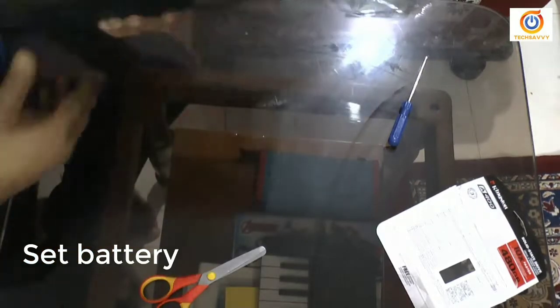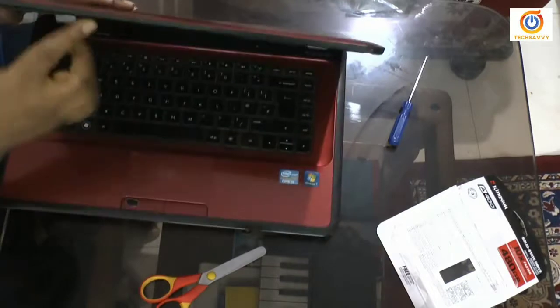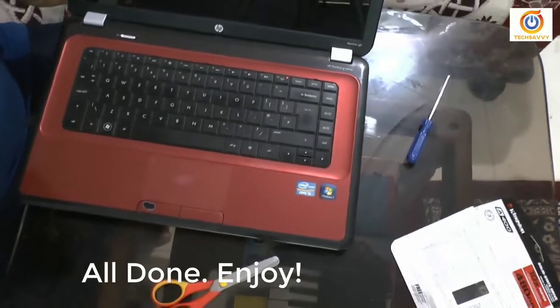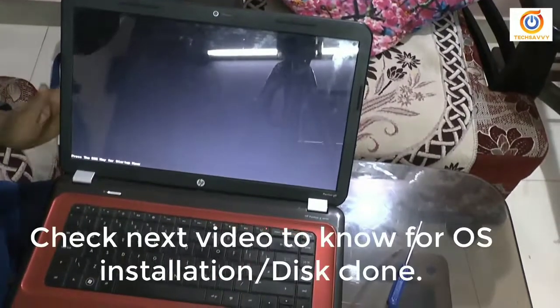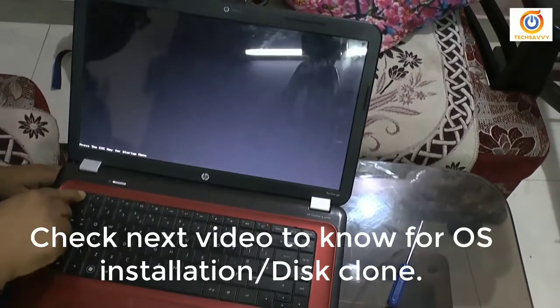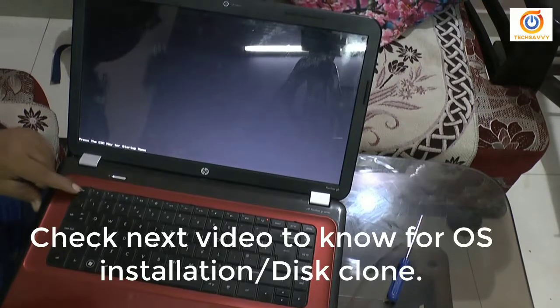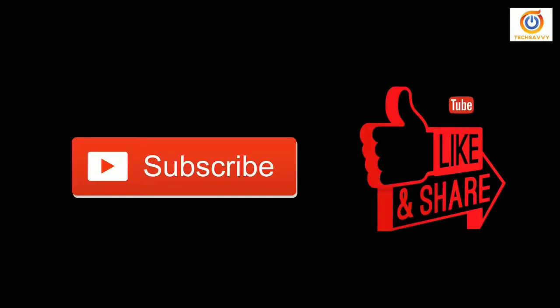Yeah, and it's all done. Now I will switch on my laptop, but there is no operating system so it cannot boot. To boot, I need to clone my existing hard disk and operating system. After that I can use my laptop. Please see my next video about how to clone my Windows. Thank you.